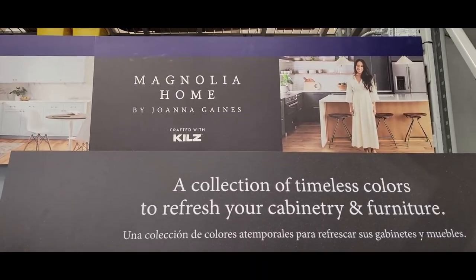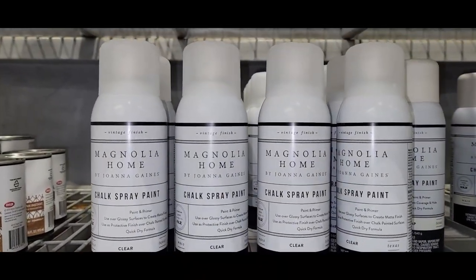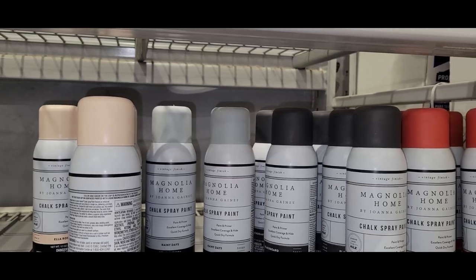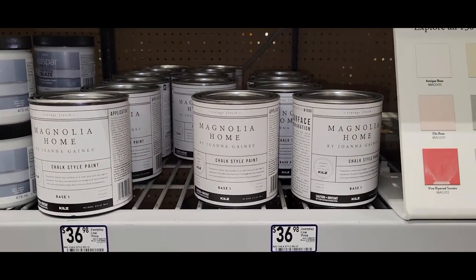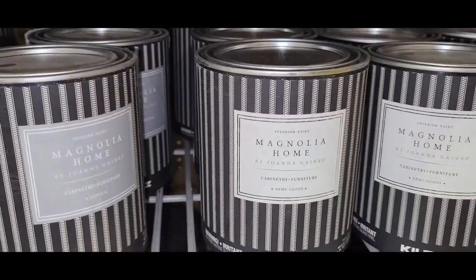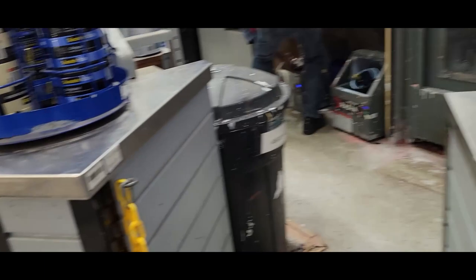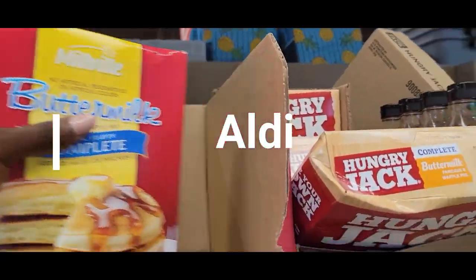Did you guys know that you could find Magnolia Home at Lowe's with Joanna Gaines? I had no clue! They have paint — some of their spray paints and chalk paints. Look at the colors — beautiful matte colors, you know she really likes that. I'm going to pick up some of these. I have a couple of products that I think this paint will look great on. They also have these little quart-size jars or cans of paint. I just love her packaging. Magnolia Home — it's at Lowe's.